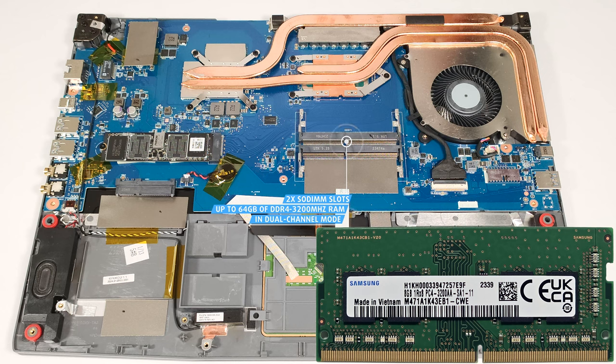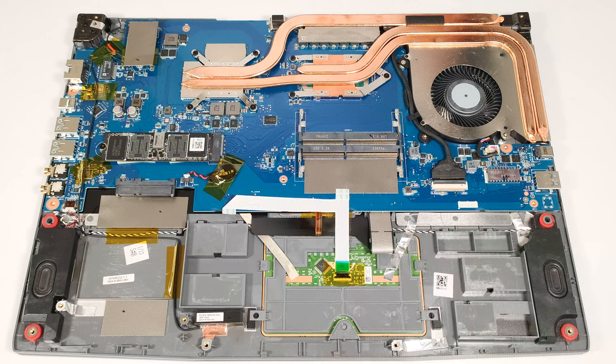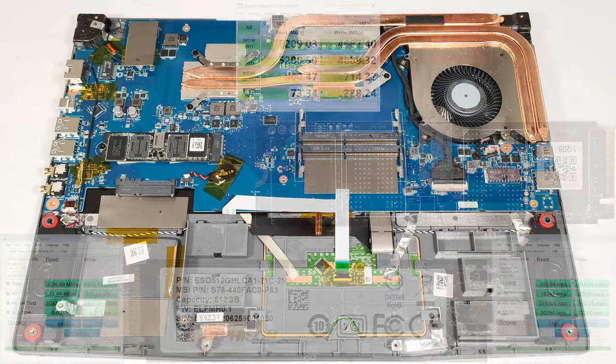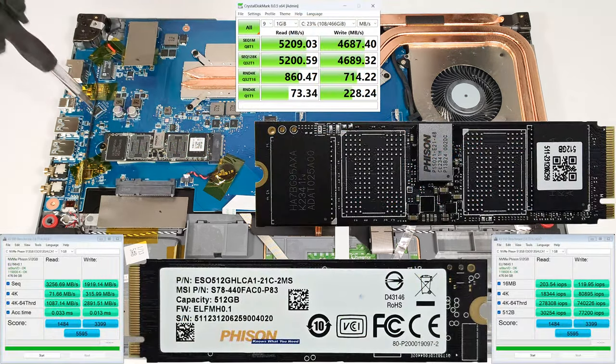This is the maximum official manufacturer's specified limit for an Alder Lake-H CPU. For storage, we can see a single M.2 slot compatible with 2280 Gen4 NVMe drives and a SATA slot for regular 2.5-inch SSDs or HDDs.